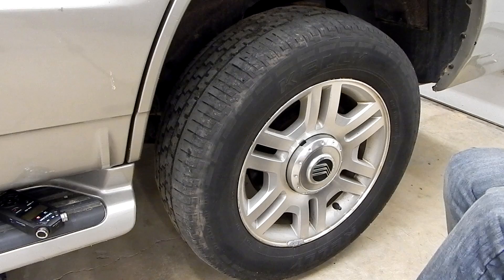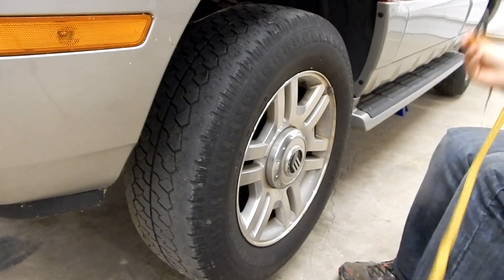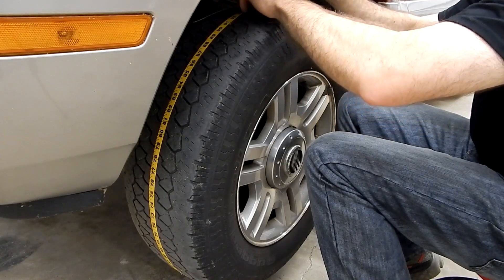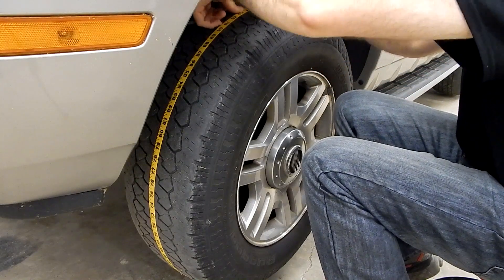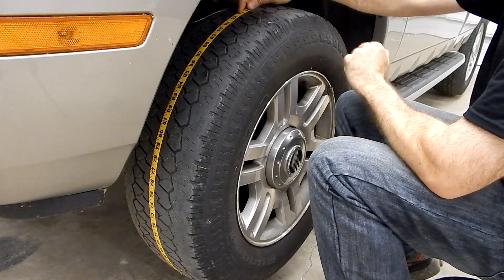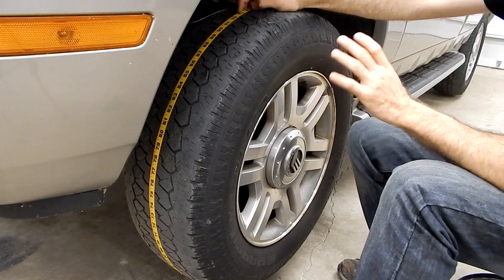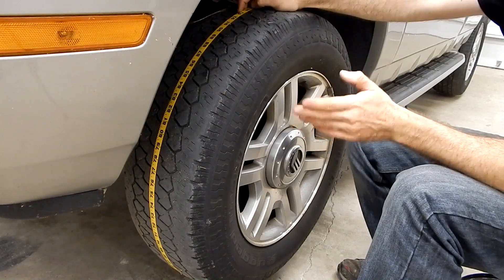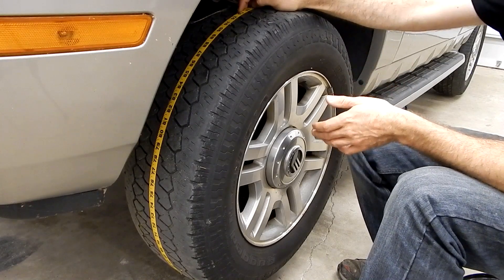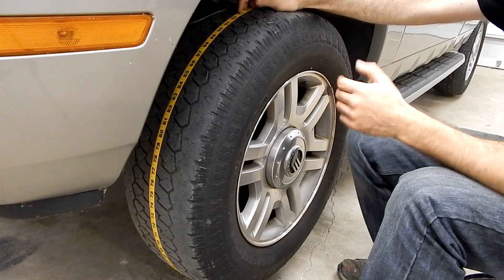Now let's move to the front and check that — we should be within 3/16 of an inch of that measurement to not have any issues. Here at the front, we'll wrap the measuring tape under the tire, put it nice and tight, run along the center of the tread, and pull everything tight to get our measurement. It looks like we've got 92 and 7/8 inches. That's a 1 and 1/16 inch difference from front to back. We mentioned that a 3/16 inch difference is enough to cause a potential issue with the viscous coupling — well, we've essentially got a 17/16 inch difference. That's more than enough to have caused this problem.